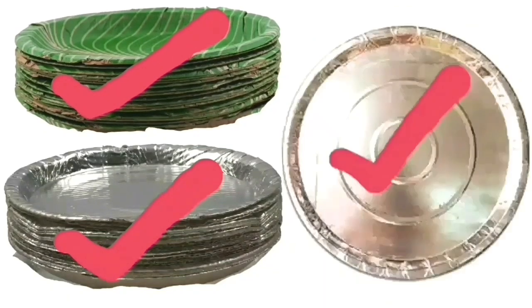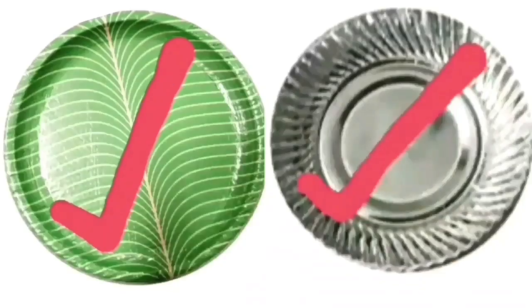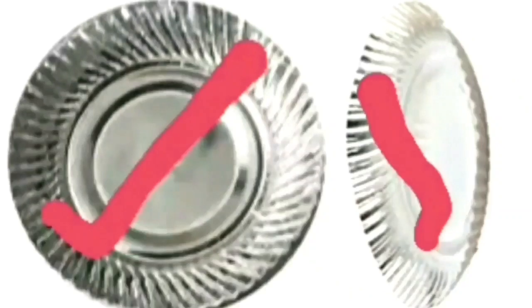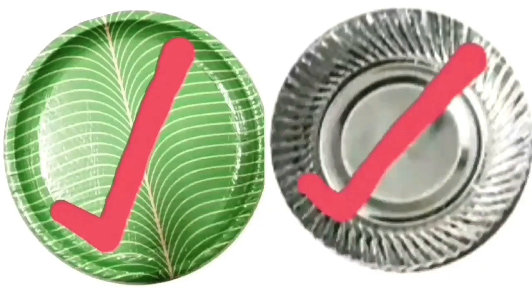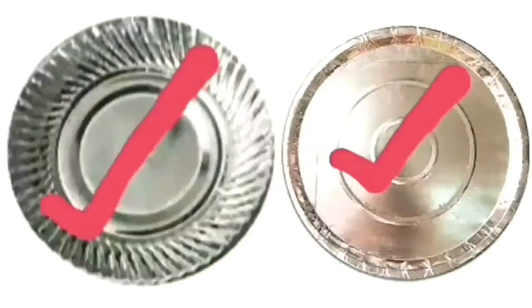Welcome to Royal Engineering Works Deluxe Paper Plate Making Machine. This machine handles all types of paper plates, all-in-one paper plates, and is a multi-purpose paper plate machine. The double-die paper plate making machine is a semi-automatic hydraulic, lever-operated model with a 2HP motor and a bearing die.